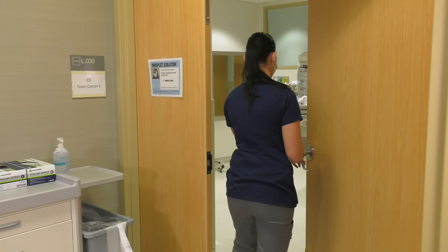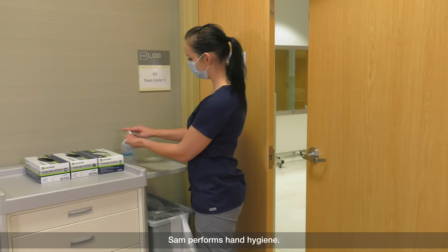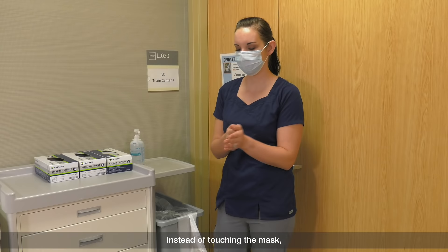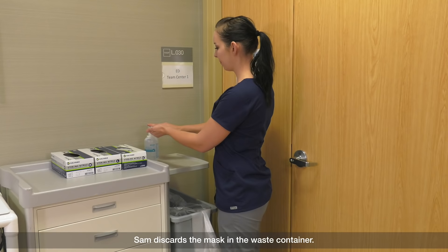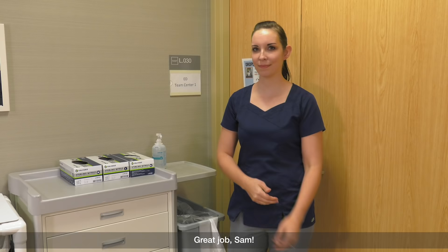Sam knows the front of her mask is contaminated. Sam performs hand hygiene. Instead of touching the mask, she grasps the ties or elastics of the mask, carefully removing the mask without touching the front. Sam discards the mask in the waste container. Sam performs hand hygiene. Great job, Sam!